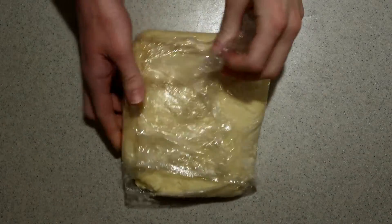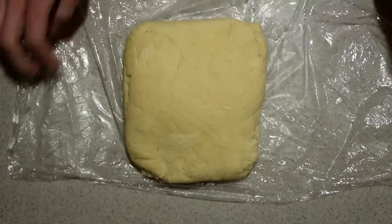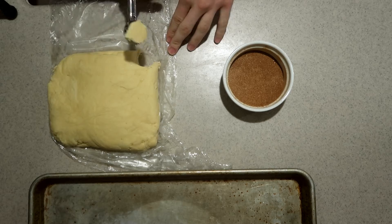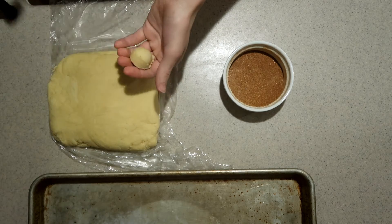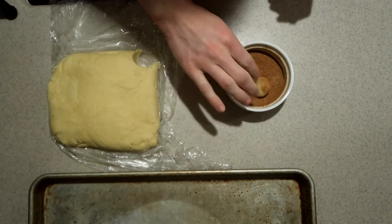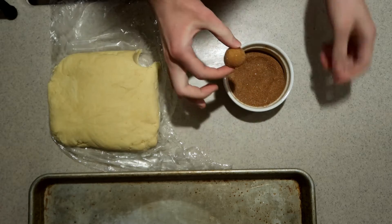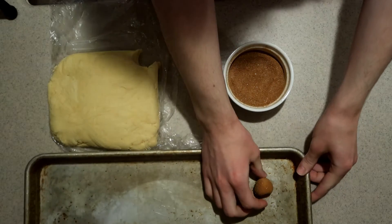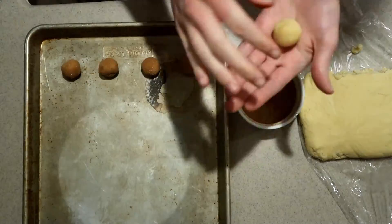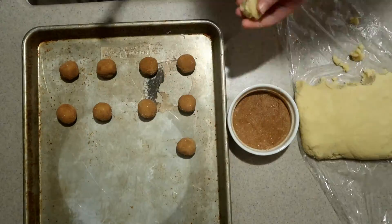When the dough is well chilled, remove it from the fridge and take off the plastic wrap. Scoop one tablespoon of dough for each cookie, roll it into a ball, roll it in the cinnamon and sugar until it's covered, and place it onto an ungreased baking pan. Do that for the rest of them, spacing them out at least one and a half inches apart to give them room to spread.